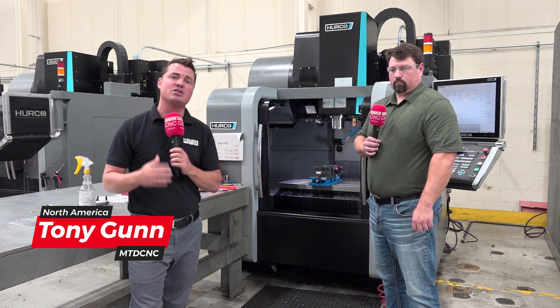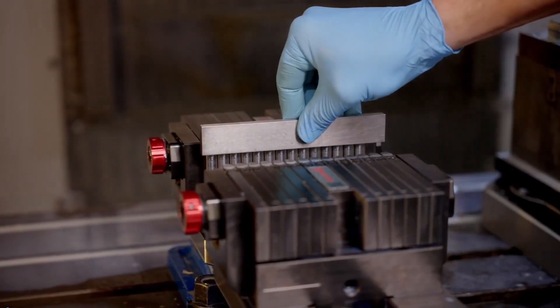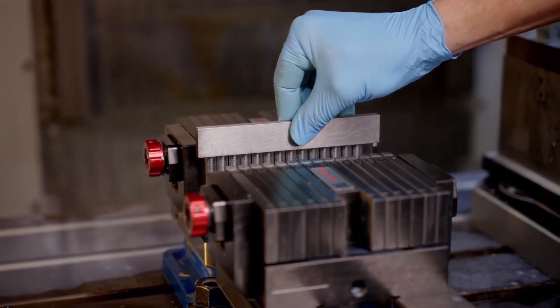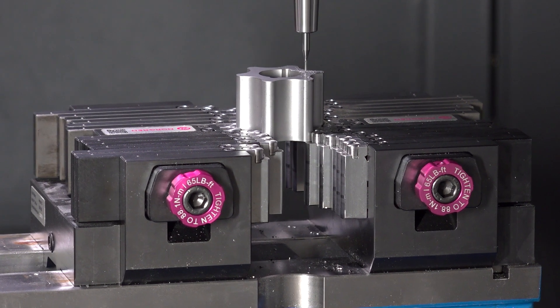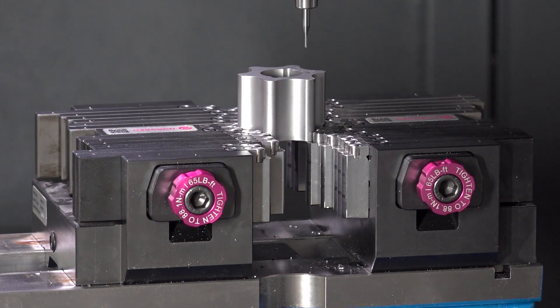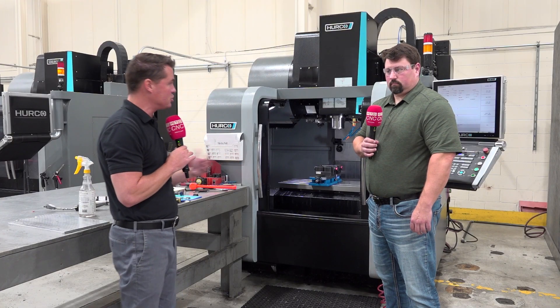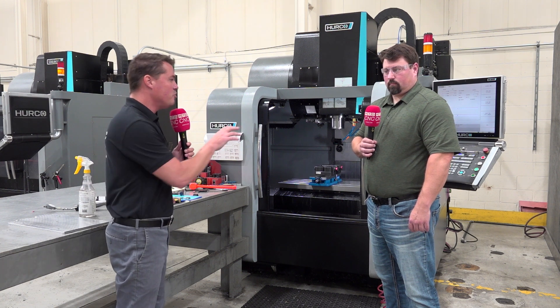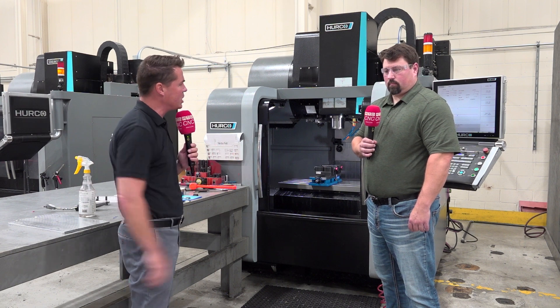Today, Chris and I are talking Adaptix by Norgren. It is a flexible unit that is really great for a one-off job. Chris has a super nice analogy that I think you guys are going to like, and he's going to share where he's been utilizing it at IQ Manufacturing. Chris, I appreciate you allowing us to be in here and share this story with the MTD CNC audience. You've been utilizing Adaptix for a few months now — where has it come into play in your shop?